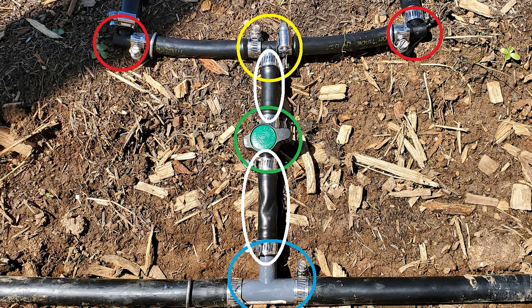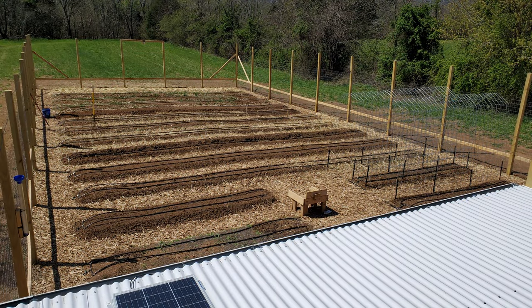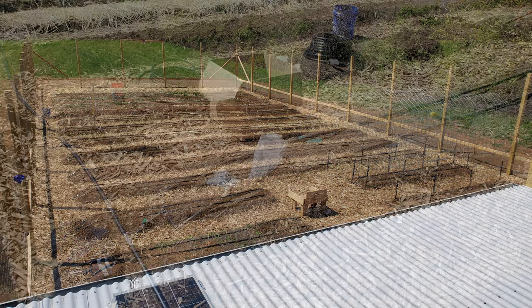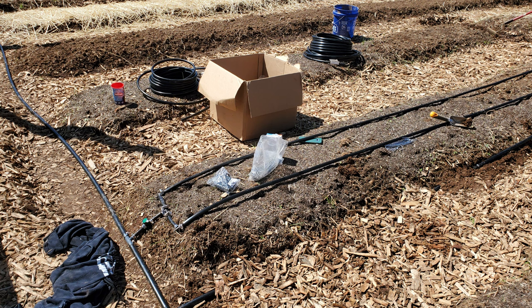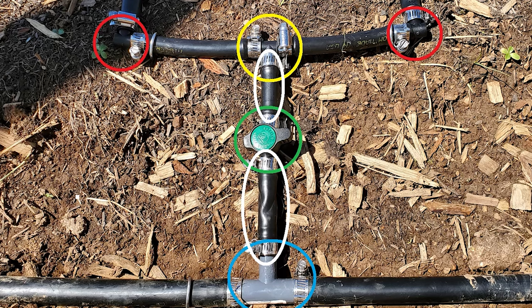Looking at this image, you can see that each bed needs one shutoff valve, two elbows, two end clamps, a 1/2 inch tee, and one 1/2 inch to 3/4 inch tee fitting, as well as 14 worm clamps. This setup is multiplied 19 times to give you the fitting totals in our case. Don't forget to add 3/4 inch end caps or 3/4 inch tee fittings if you intend to split the trunk as we did in our garden.